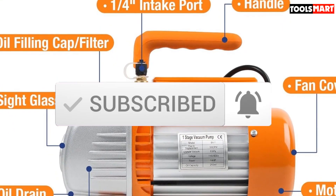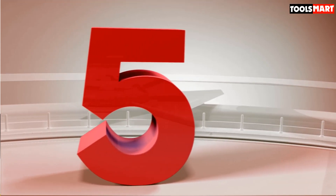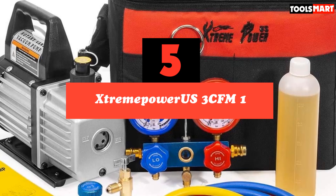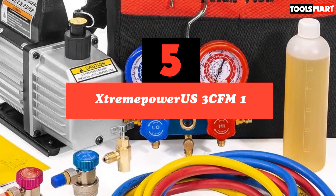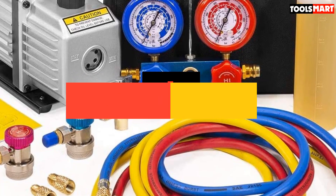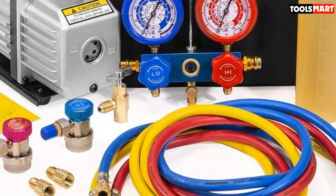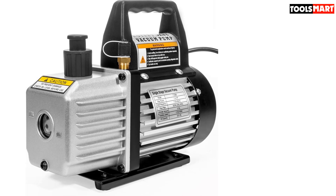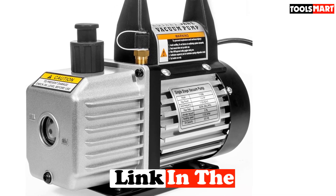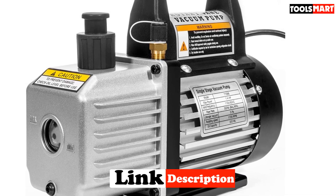Okay, so let's get started with the video. The fifth product on our list is the Extrema Powerous 3 CFM One. With this Extrema Powerous 3 CFM 1.25 HP air vacuum pump HVAC, you can diagnose and service the air conditioning system in your car or your home. This is a one-stage rotary air vacuum pump with a built-in high-volume cooling fan that is easy to use.